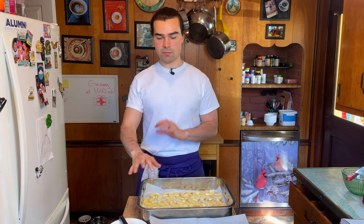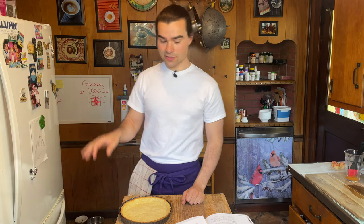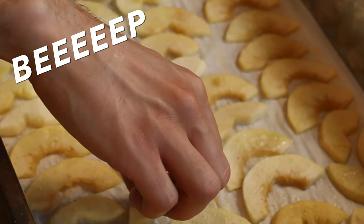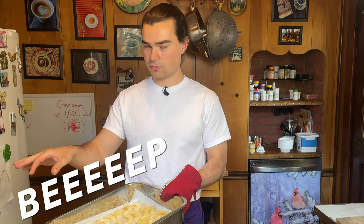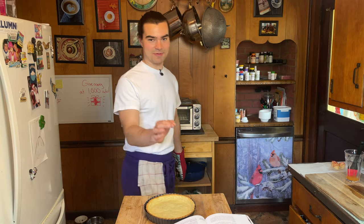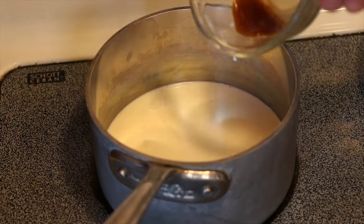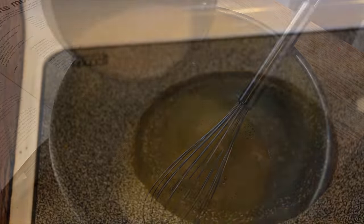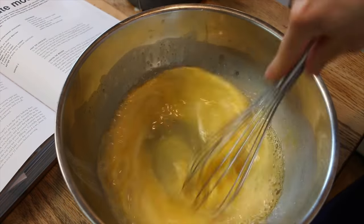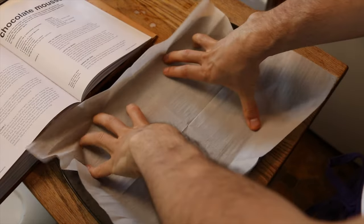The pie crust is done and the apples are done as well — softened but they still hold their shape. Now we make our custard. In a mixing bowl combine the eggs and remaining sugar and whisk. In a small saucepan combine the milk, cream, and vanilla extract and bring to a boil. Remove from heat and slowly add it to the egg mixture, whisking constantly until fully incorporated and slightly thickened.